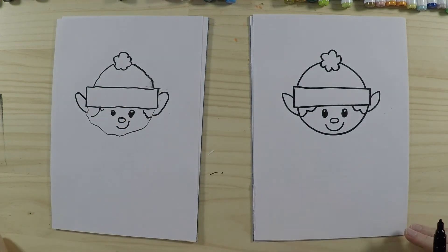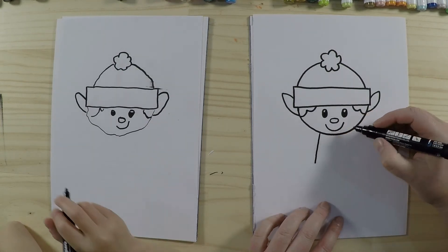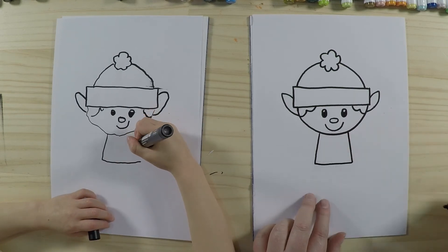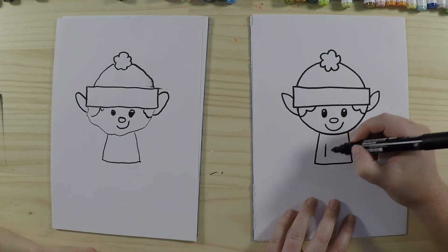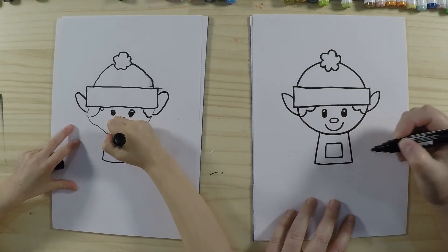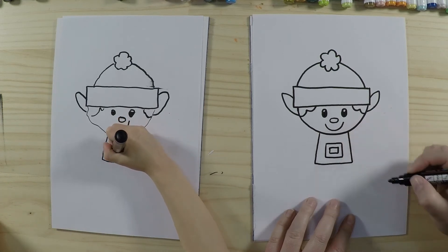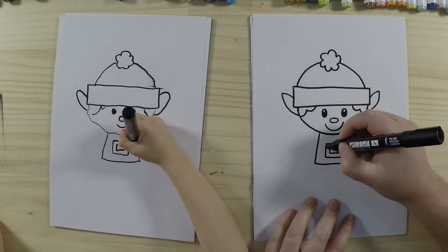Alrighty, we're going to draw his body next. His body is a nice easy shape — a rectangle. Do two lines making sure they finish at the same length, then draw a nice straight line across. Then we give him a belt buckle: draw a big rectangle in the middle, and inside that draw a smaller rectangle. On the sides we draw two lines on each side — that's the belt wrapping around his body.